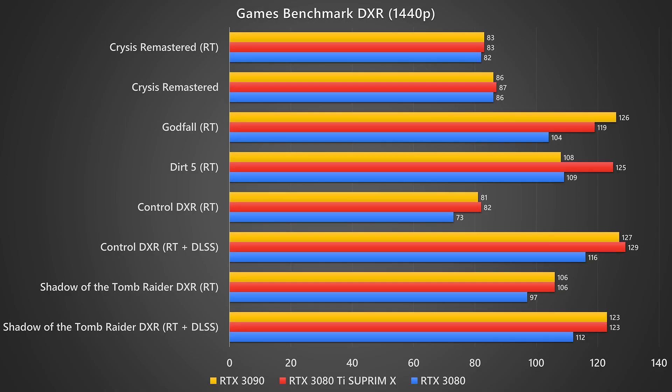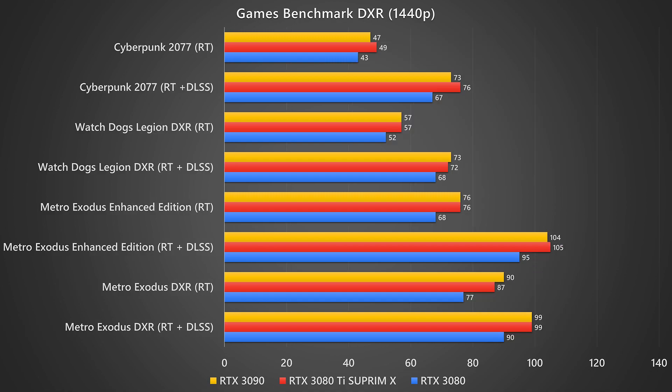The only reasonable resolution for these three cards would be at least 1440p, 4K, or even 8K if you can afford an 8K display. At 1440p, performance is still very similar for most games, but there are titles that show the 3080 Ti and 3090 pulling ahead of the 3080 — older titles like Shadow of the Tomb Raider or Metro Exodus show less difference, while newer titles like Watch Dogs Legion, Cyberpunk 2077, or Metro Exodus Enhanced Edition show a clearer gap.